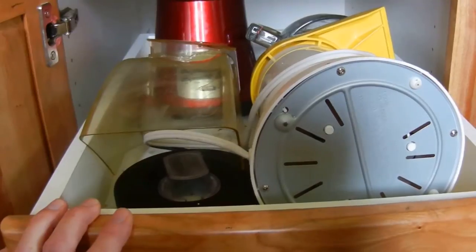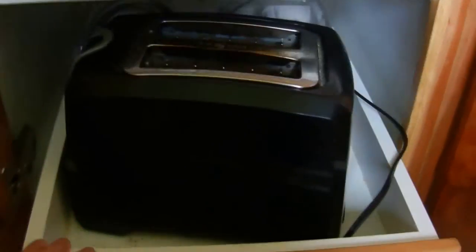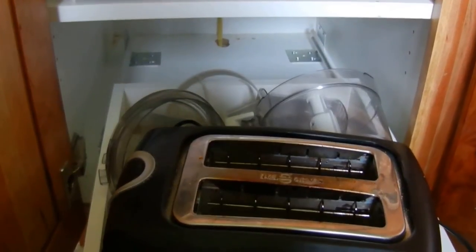This cabinet holds our blender and our popcorn popper. Down here is the toaster and the food processor that attaches to my Bosch mixer.